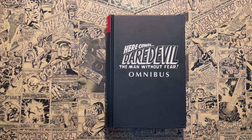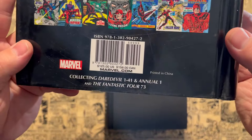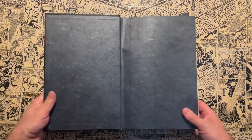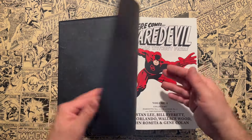What this does collect is Daredevil issues 1 through 41, Annual Number One, and Fantastic Four 73, which is a classic Jack Kirby and Stan Lee era Fantastic Four. This is your classic Silver Age Omnibus from Marvel.